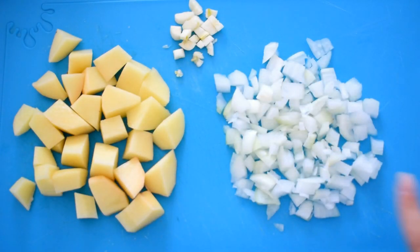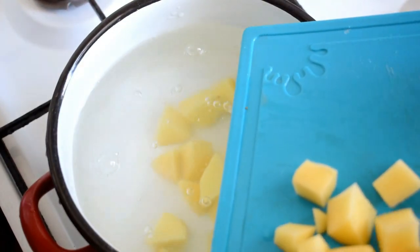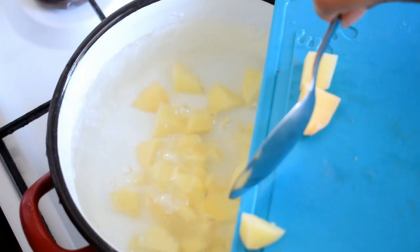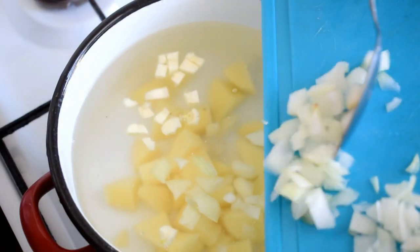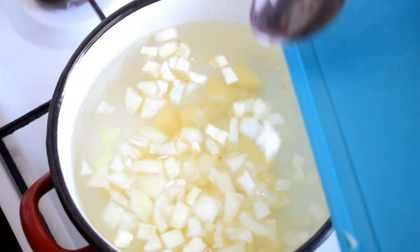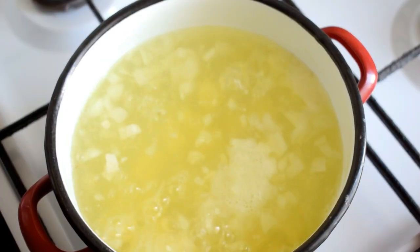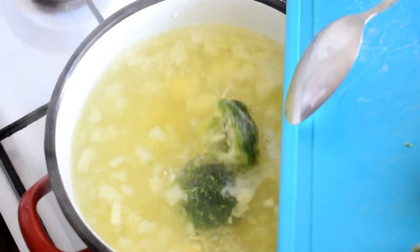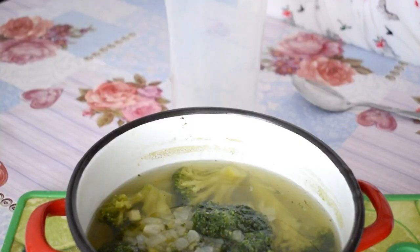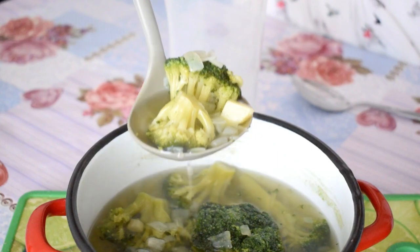Here is another lunch or dinner idea. For this one I've used a small onion, one medium potato, and a clove of garlic. In a medium saucepan I put water to boil and added the potato, onion, and garlic. After 10 minutes I added the broccoli — about a cup — and let it cook for 10 more minutes.